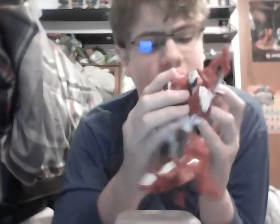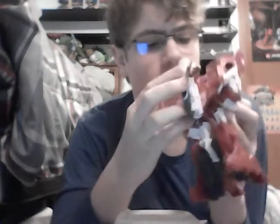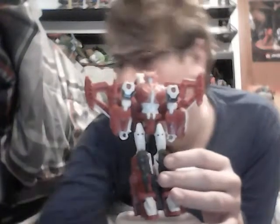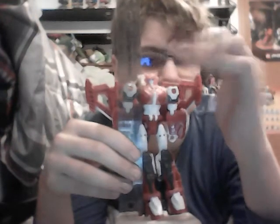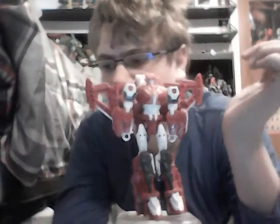So this is Elita-1's robot mode. This is a Voyager class figure, meaning it stands at approximately - I'd say from foot to the top of this antenna here - about six and a half inches, or roughly 14 centimeters for you metric people.